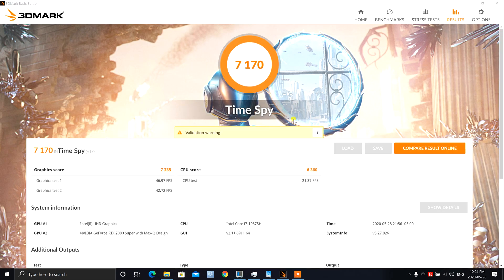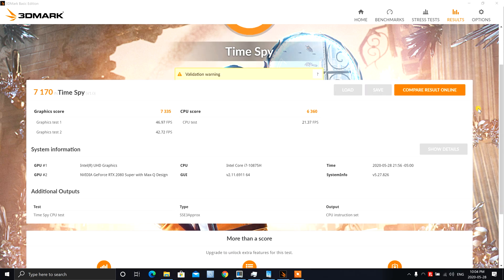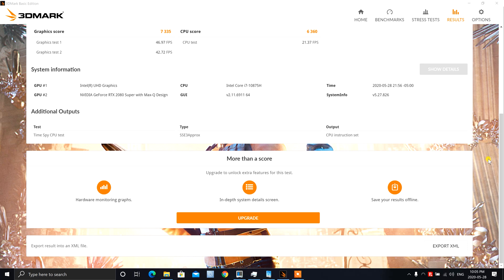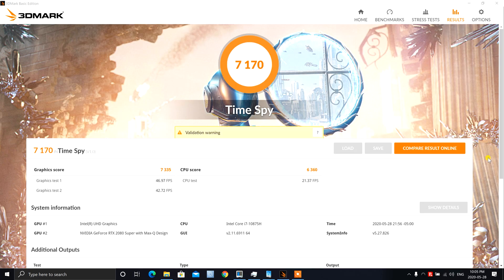The results are in, ladies and gentlemen. We got a 3DMark Time Spy score of 7,170. The first graphics test got 46.97 frames per second. You can look at all the numbers and compare them to your own system. This laptop is not intended for gaming, but some of you guys might want to occasionally use it for that — and why not?